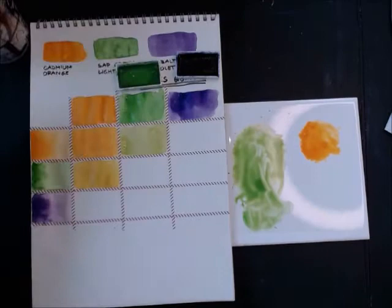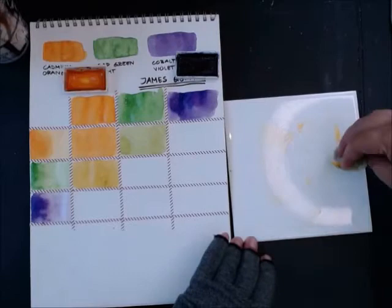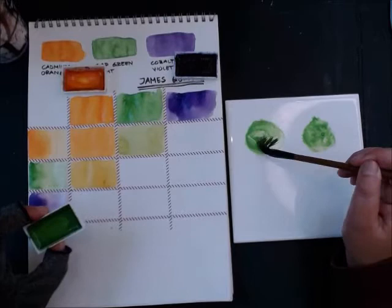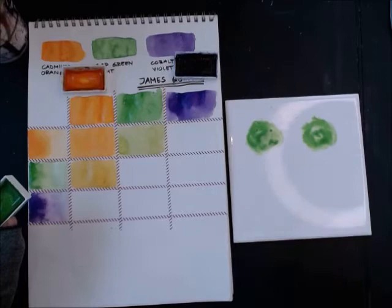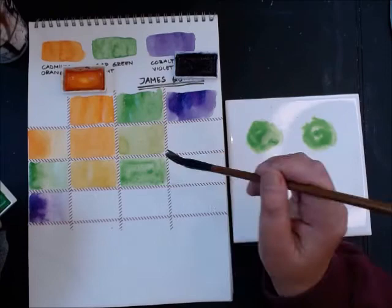Starting with two puddles — the reason I need two puddles is that watercolors shift from wet to dry. I can't just eyeball the dried swatch; I need to see the wet values against each other when doing these mixes. Green mixed with green gives green, so I block that in without wasting pigment.